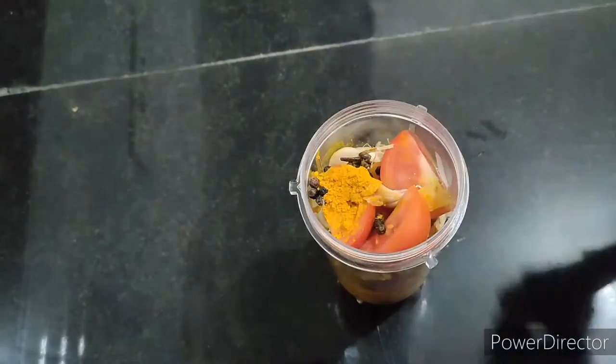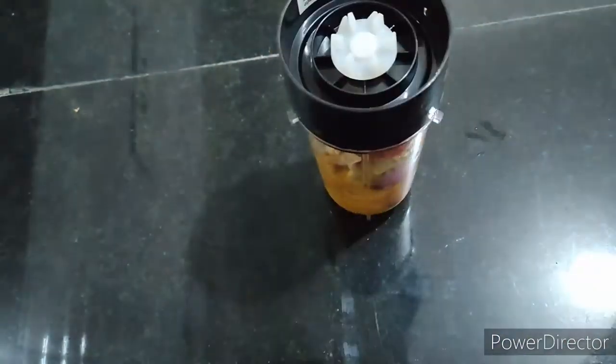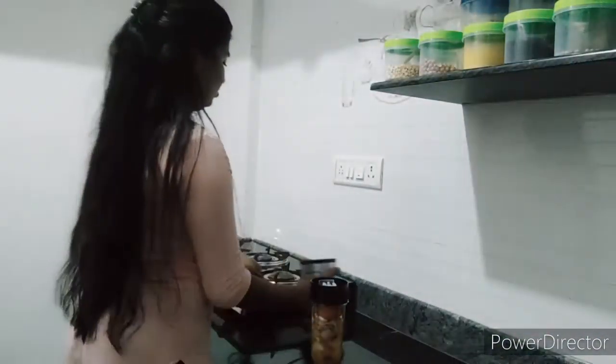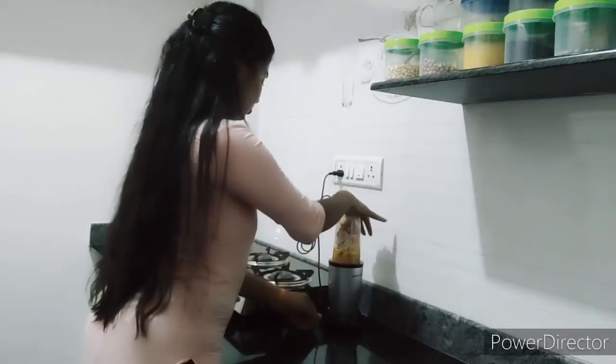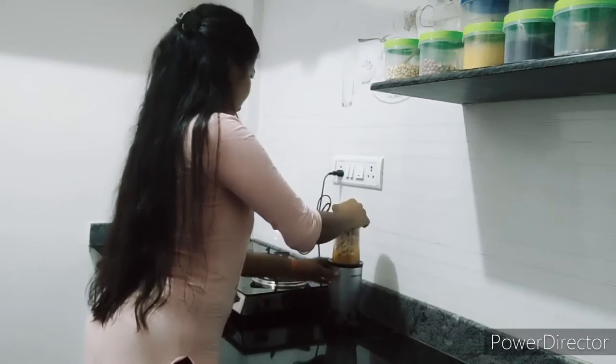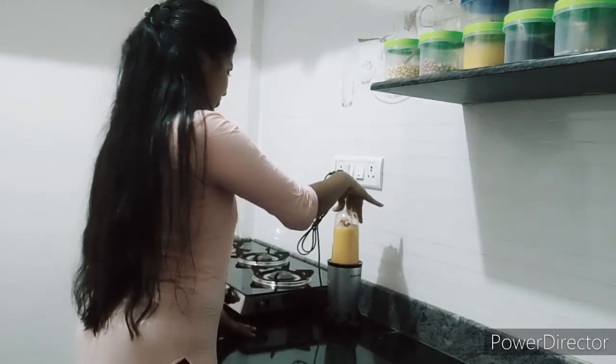We will add a paste in the jar and grind it.